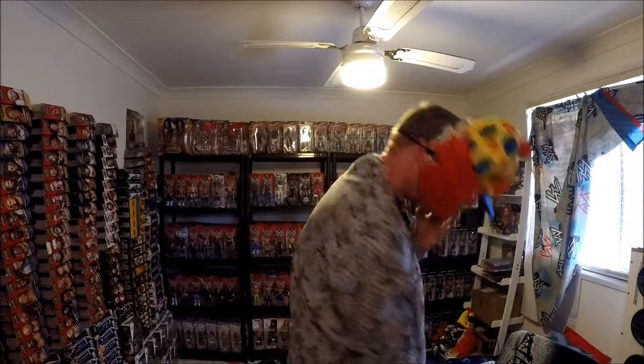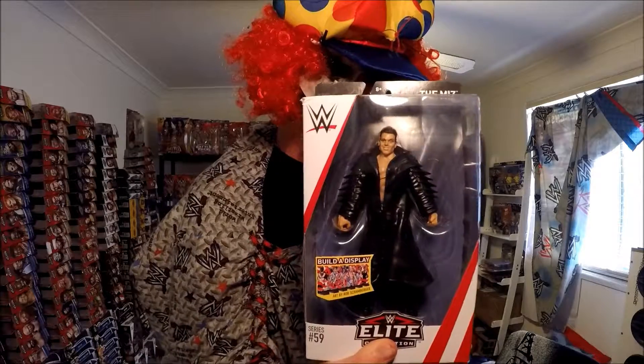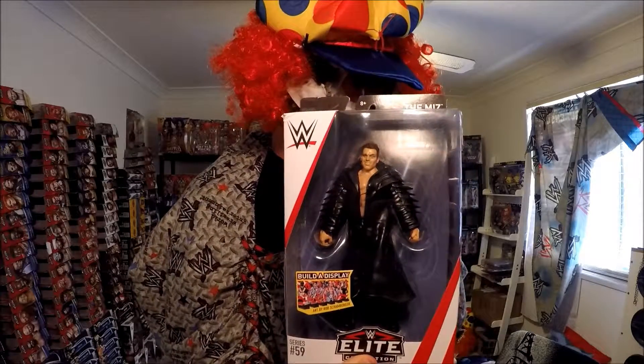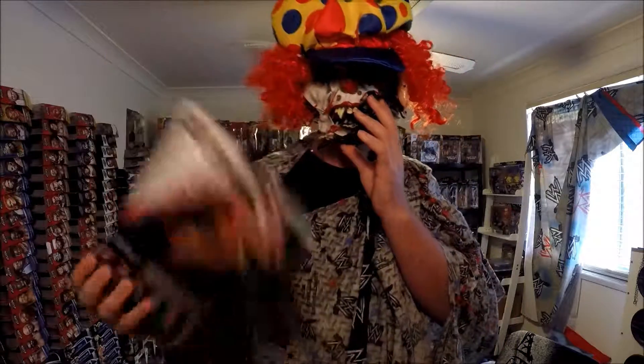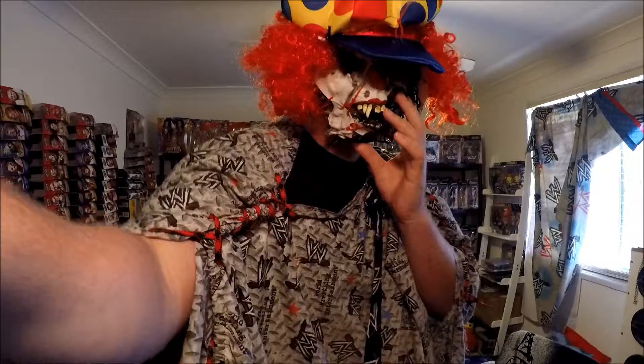Before that I got The Miz Elite 59. He should have had glasses — no glasses. Meanwhile on the back it looks like he has his freaking glasses — I don't know, goddamn it.